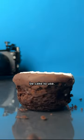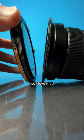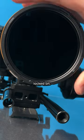Variable ND filters should be easy to use — I've wasted so much time screwing on ND filters. I love that I can let magnets pull the filter into place, then just give it a turn and it's locked.